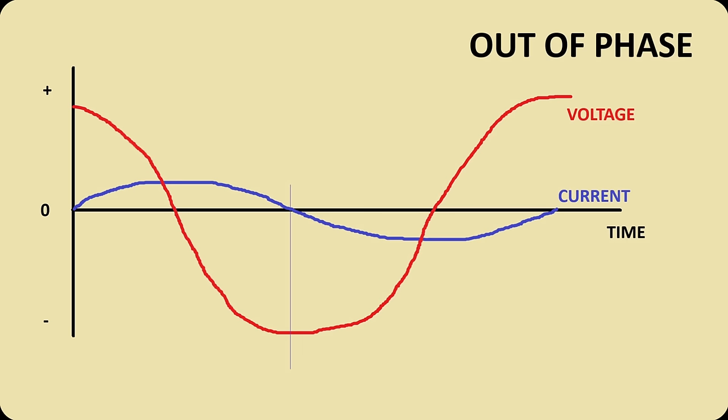But what about resonant voltage and current? They are 90 degrees out of phase, thus they do not have real power in a single resonant system.